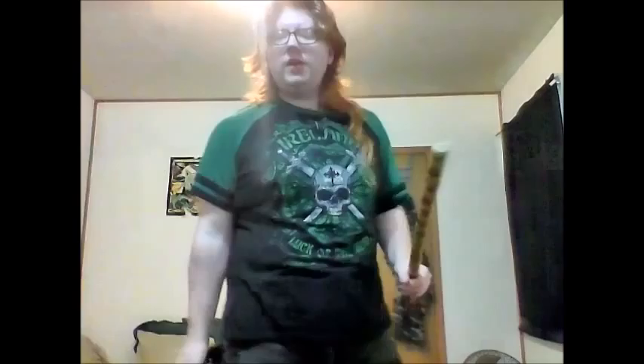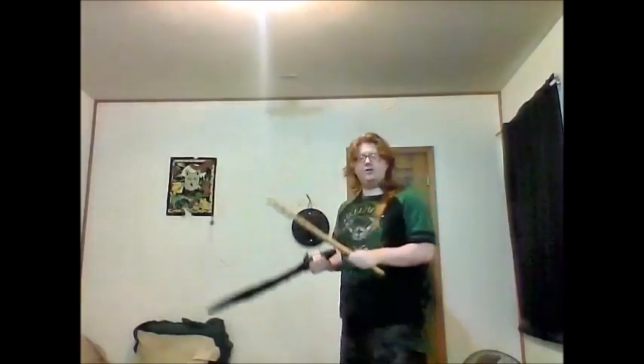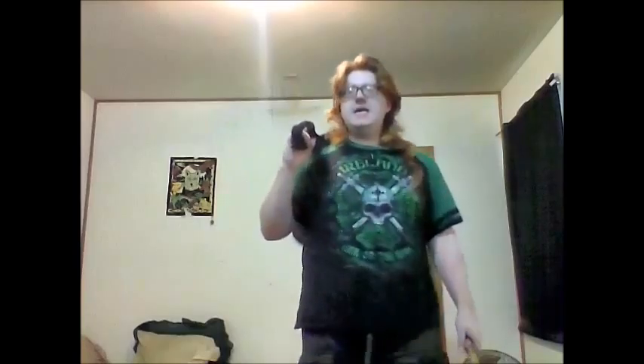I just wanted to talk about dual wielding a little bit more, demonstrate a little bit, and show how maybe some more traditional medieval martial arts techniques out of HEMA could be applied to dual wielding. I believe in taking traditional techniques and reworking them, using different weapons with them, and trying to come up with your own style. I believe that each individual warrior has their own style, their own techniques, their own skill sets, their own abilities.